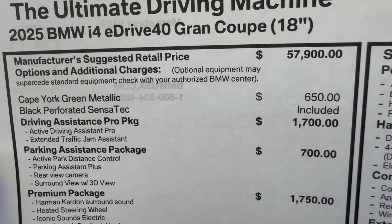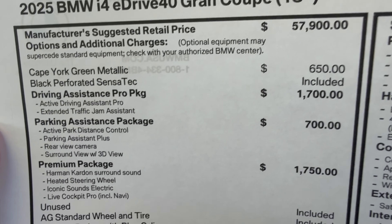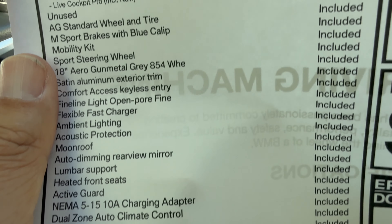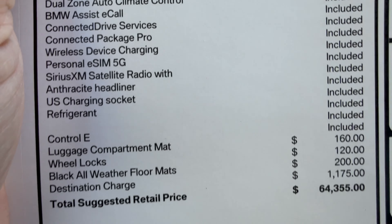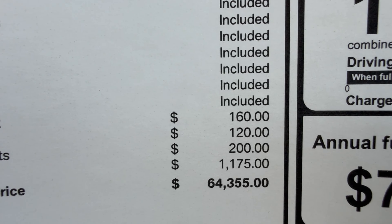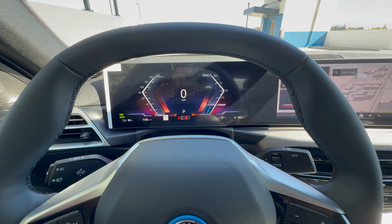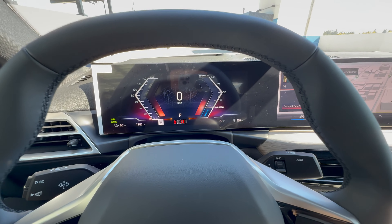Starting price: the 2025 i4 eDrive40 is $57,900. Metallic paint adds another $650. Sensatec is included. Driving Assistance Pro adds $1,700. Parking Assistance Package adds $700. Premium Package adds $1,750 — and the premium package does include heads-up display plus Harman Kardon sound system, so it's a pretty good deal. Then we've got luggage compartment mats, wheel locks, and all-weather floor mats. All told, the MSRP of this particular example is $64,355. Strangely, floating hubcaps are not available yet on the i4. But let's go ahead and hop into the back seat real quick.